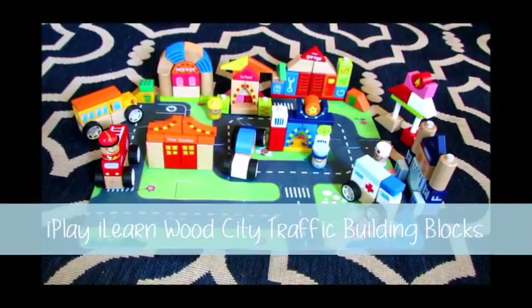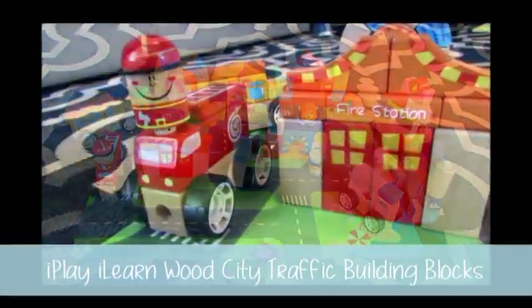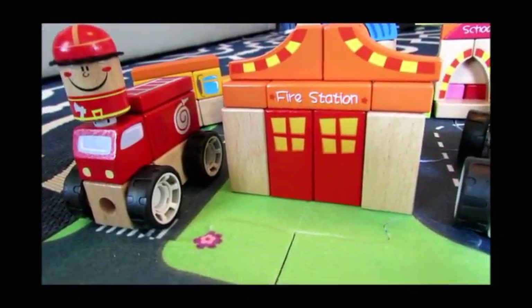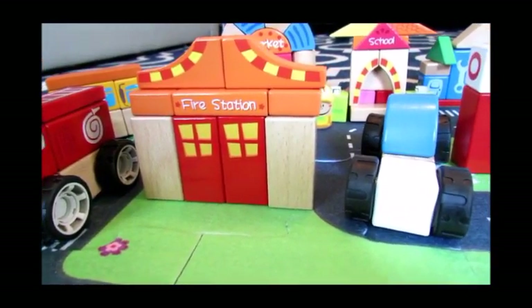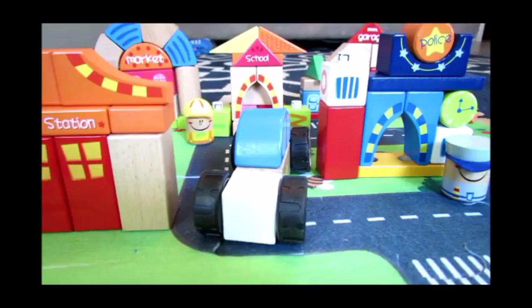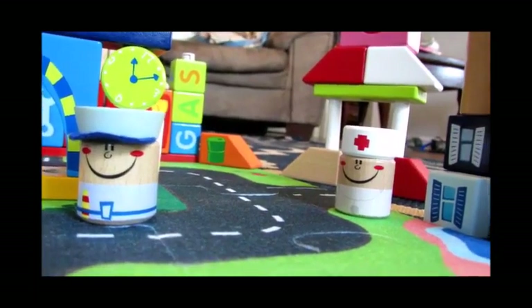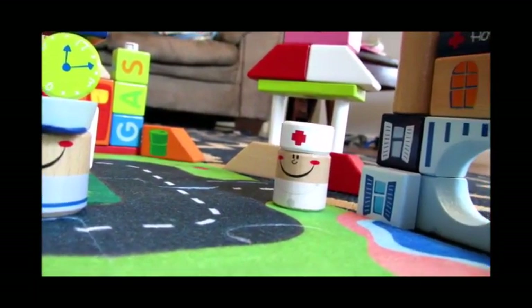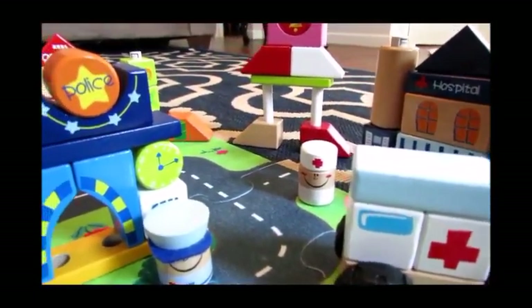I'm reviewing the Play I Learn Wood City Traffic Building Blocks. This one actually prevents meltdowns because, like building bricks or Legos, these snap together. There are some you can build the normal building block way, but most of them you're actually able to snap into place. You may think that would be difficult, but it's not — I have a five-year-old daughter and she is able to do it by herself with no issues.